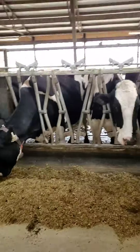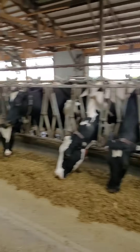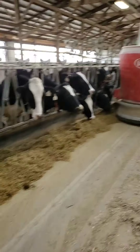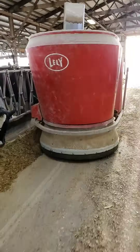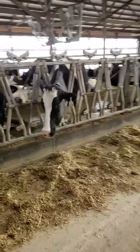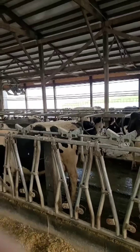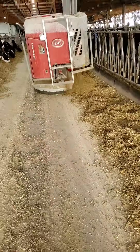Even though it dumped fresh feed and we're getting a good response, every headlock section still isn't full — we have gaps here and there. Normally when dumping feed the old way, which is how most farms do it, if you dumped all your feed in the morning or twice a day, you'd get almost every cow come up to eat. So if you have 60 cows, you need 60 headlocks. But you can see how many cows are still laying down — they probably got the last batch three hours ago.